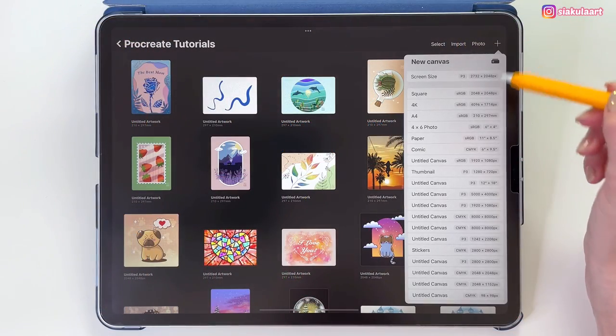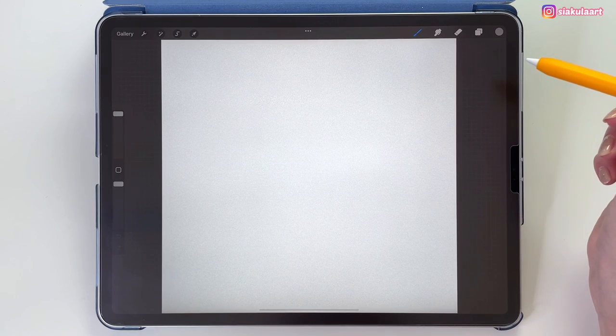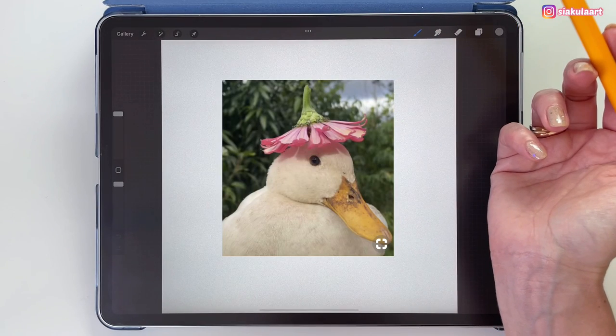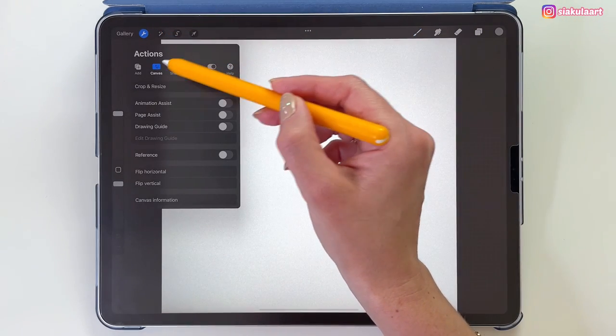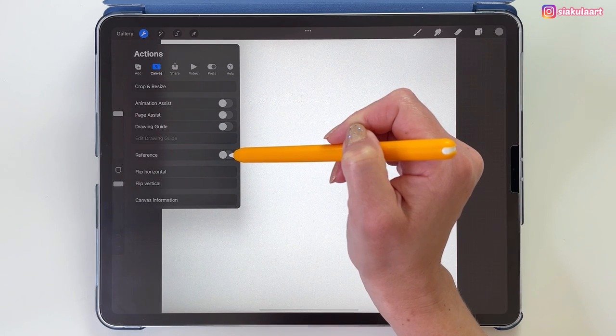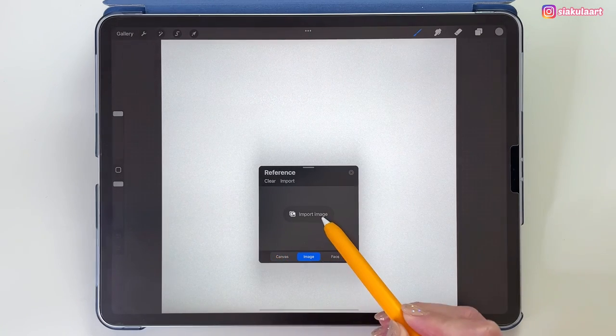Now let's start — let's create a new canvas, the square canvas from Procreate. My drawing is inspired by a photo I found on Pinterest, which I'll add to the description. I'm going to use this photo as a reference. We can add the reference picture in the Actions menu — go to Canvas and then turn on Reference, then pick Image and Import Image.